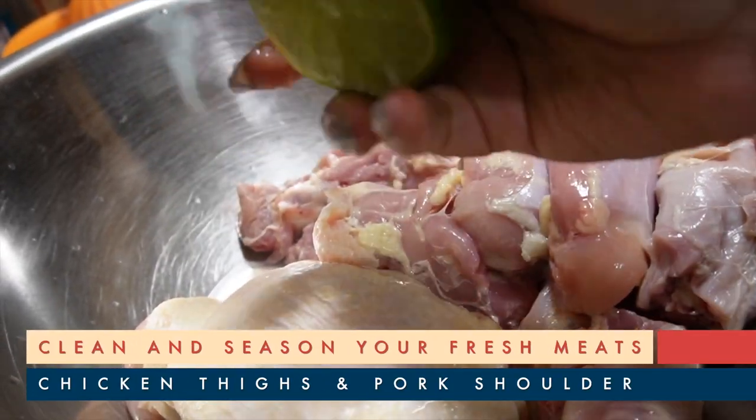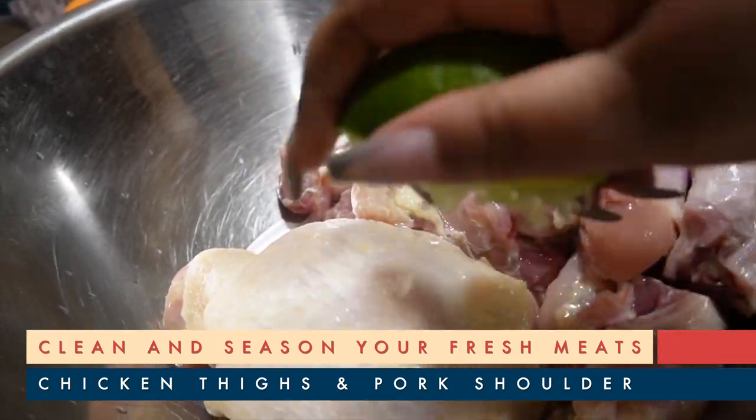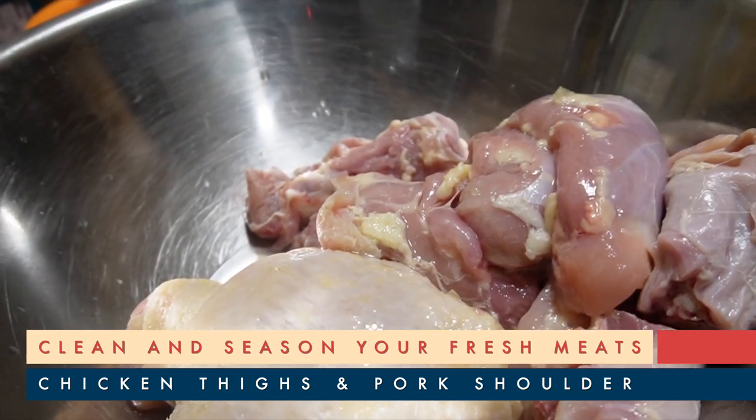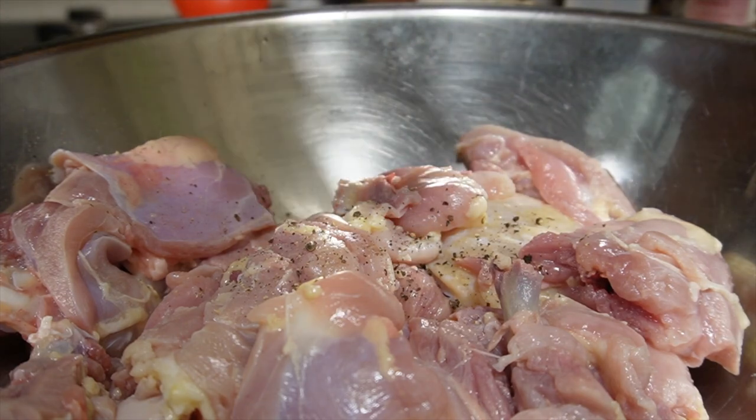For our fresh meats, we have the cubed pork shoulder and we also have about four to five chicken thighs cut up into smaller pieces. So let's clean those before we season them and set them aside for the pot.